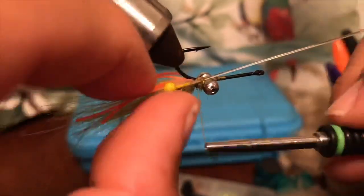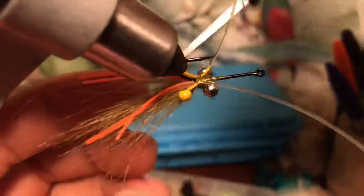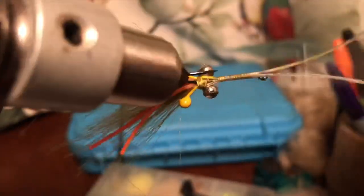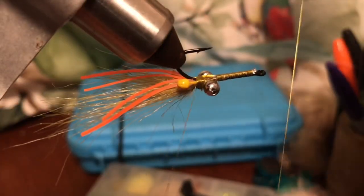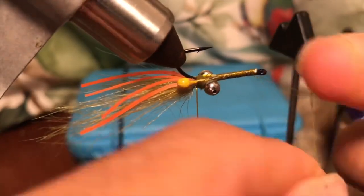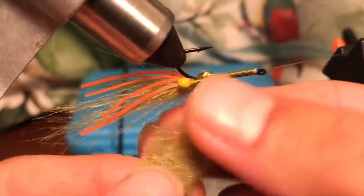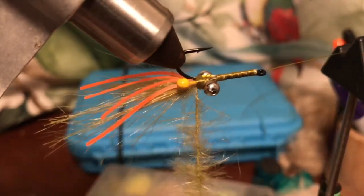Now some yellow eyes — could be black if you like, it's a matter of choice. Black is really effective as well, but this time I'm doing it with yellow. So, very easy here — this is a dubbing loop, it's quite long. Just make a few half hitch knots there and put it into my bobbin holder and spin the thing.